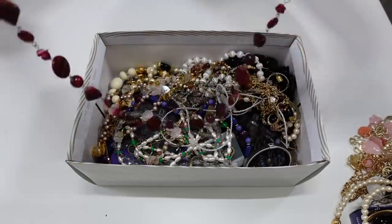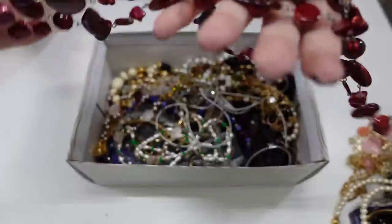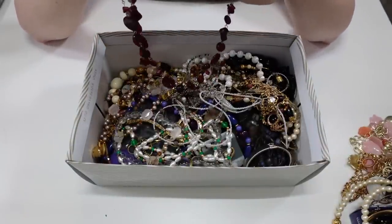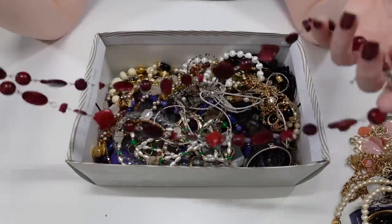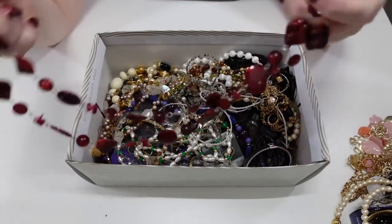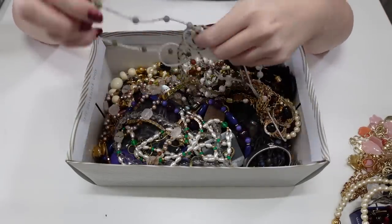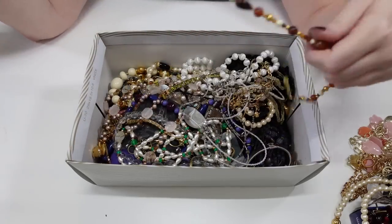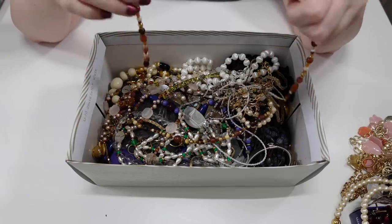Here's another long one — a long red beaded necklace. I don't see a marking on it but I'll go over these more carefully when I have the time. I'm not sure how I'm going to list these — whether separately or as a lot. If anyone has suggestions let me know, or if there's a piece you see that you're interested in, let me know and I'll get it listed for you.